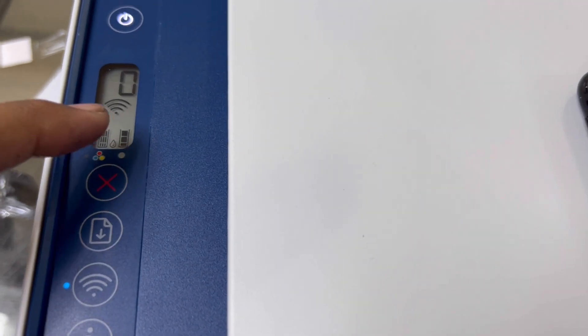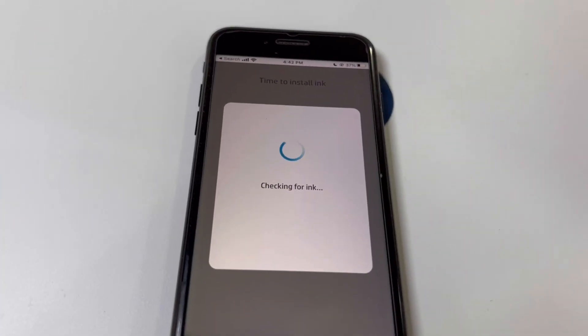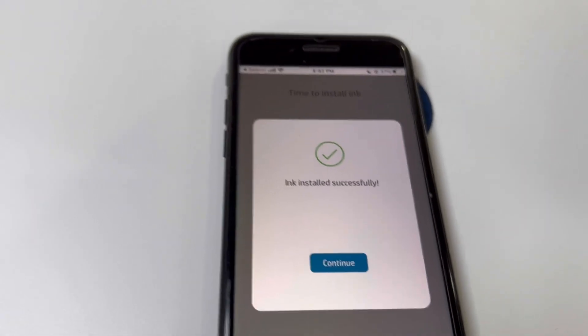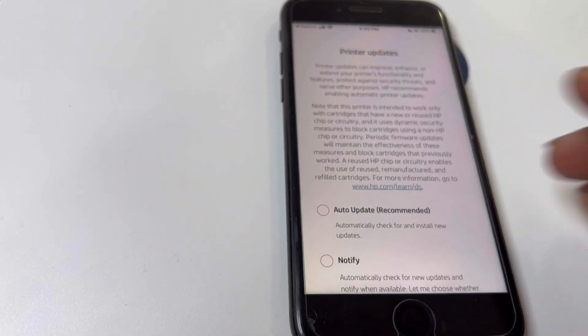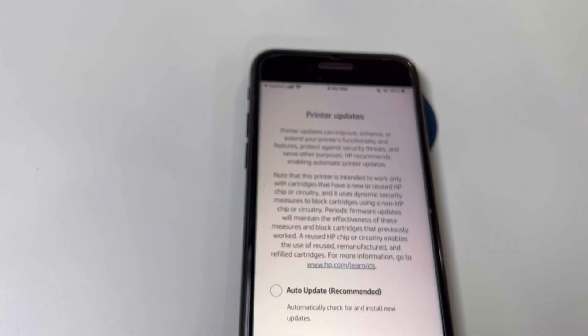The light was flashing before but it has now stopped. Ink installed successfully. Let's continue. Now it's showing printer updates.